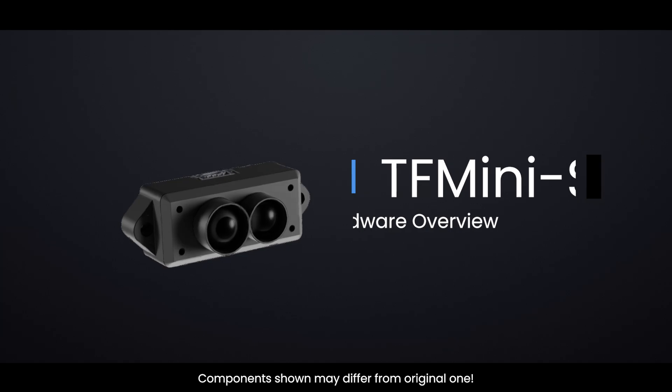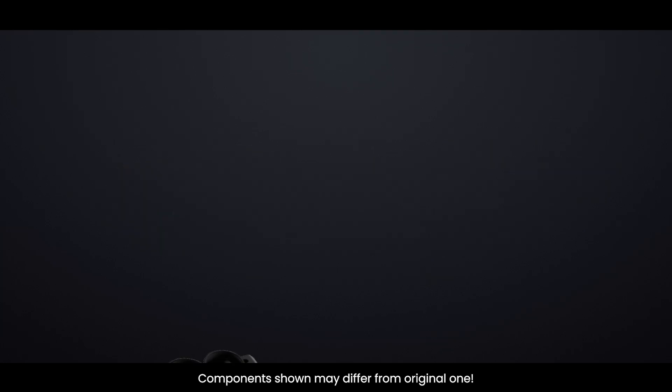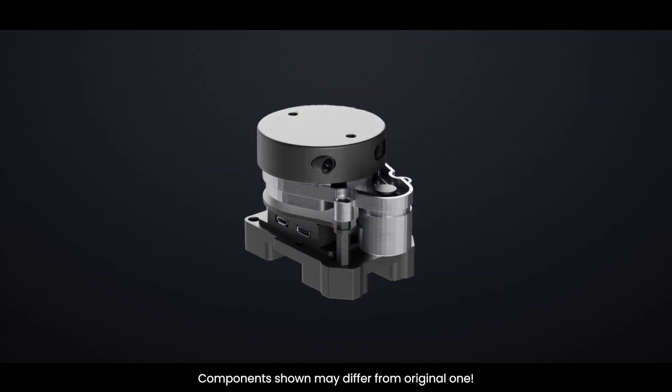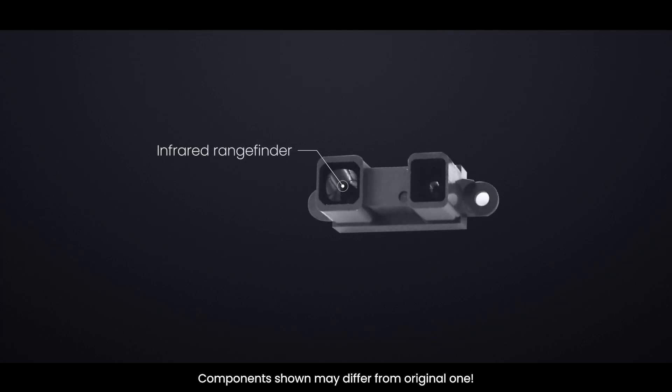The TF-MINI-S is a high-accuracy, single-point TOF (time-of-flight) LiDAR sensor from Benewake. It's perfect for incorporating high-accuracy laser-based ranging into any robotics or interactive project. The size of a USB stick, the TF-MINI-S allows you to integrate LiDAR into projects that were previously reserved for smaller sensors like the Sharp GP series infrared rangefinders.